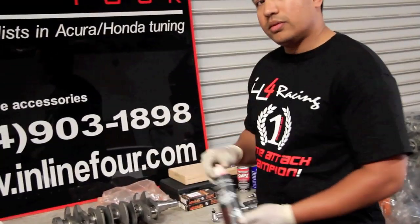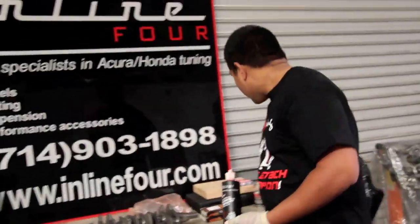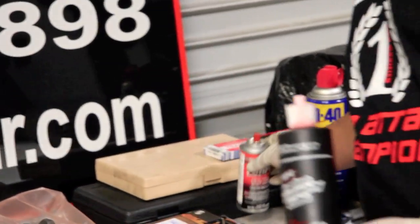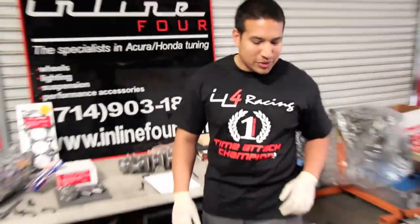For all assembly, we use Torco assembly lube. The top-end assembly is also paired with some FPD spray. And of course good old WD-40, but that's supposed to be for cleaning purposes.